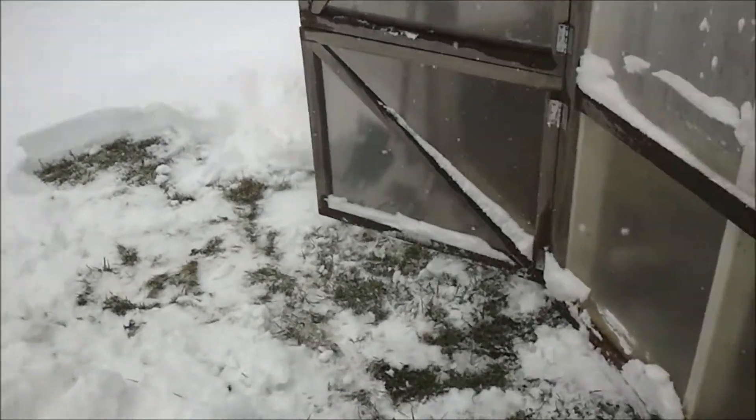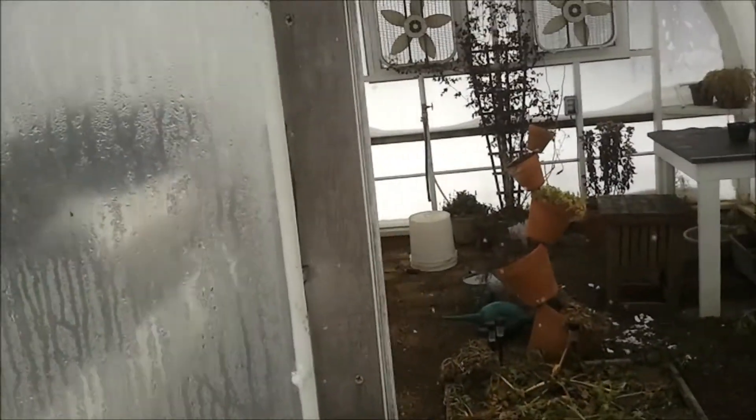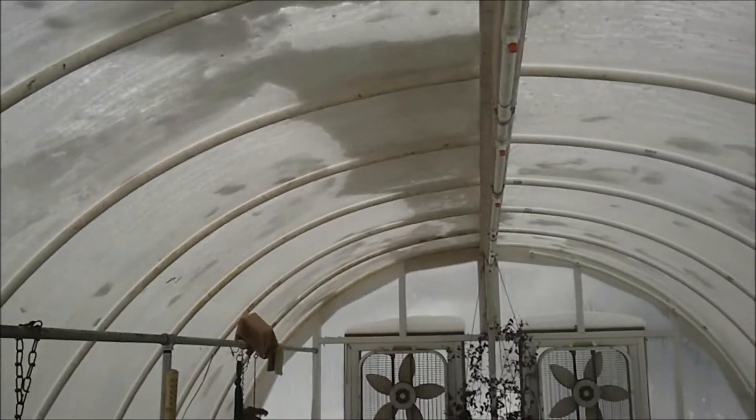I shoveled it away, but I've received a lot of comments questioning whether or not it can handle all the weight — like the PVC and the plastic itself. This is about seven or eight inches, and it handled it without a problem. We've had over a foot, and it's handled it nicely.